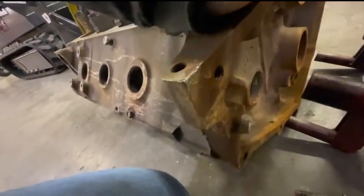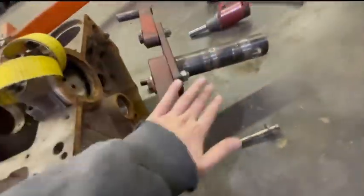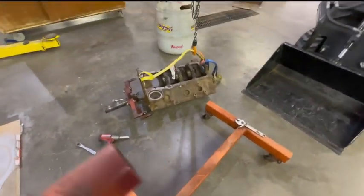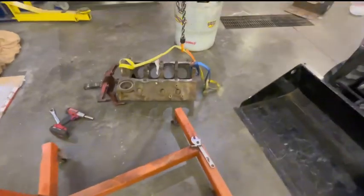So that will be my first step, and then I can bolt this plate on that goes onto the engine stand where I can get some real work done. There's my 400, my 400 small block Chevy.